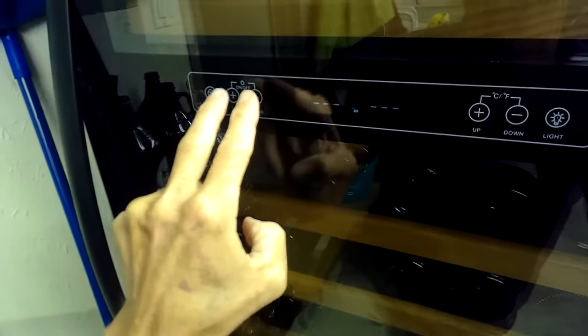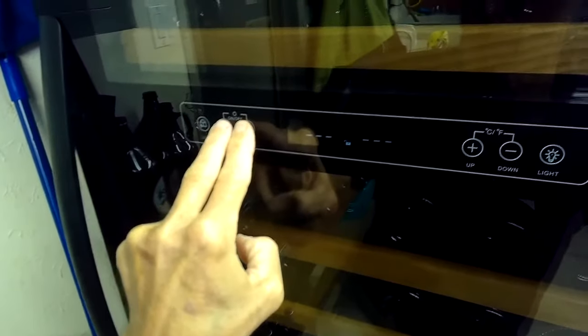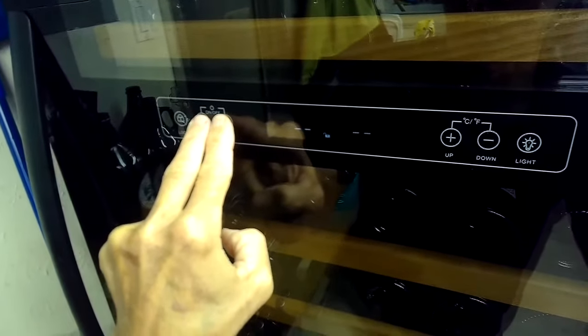We're going to press these two buttons at the same time for about three seconds, and that's going to turn the power on.